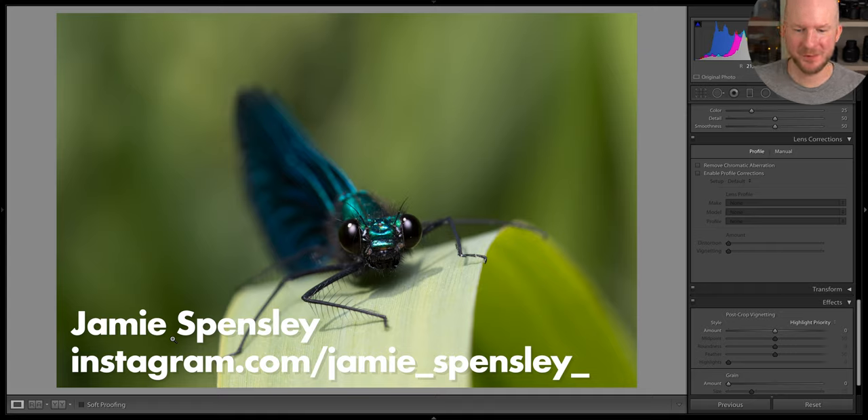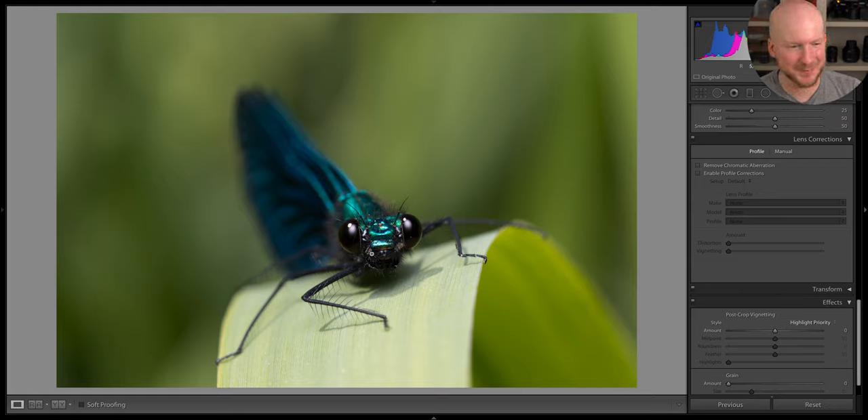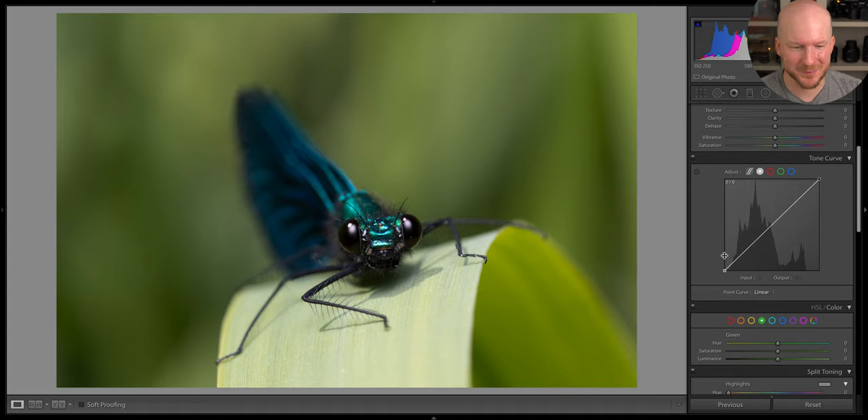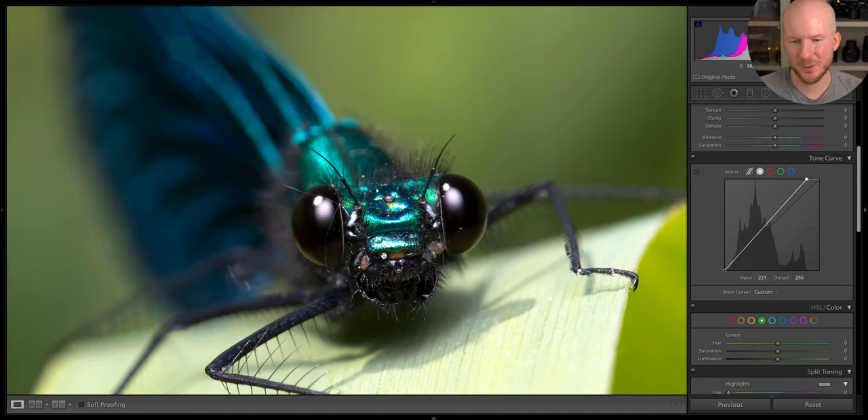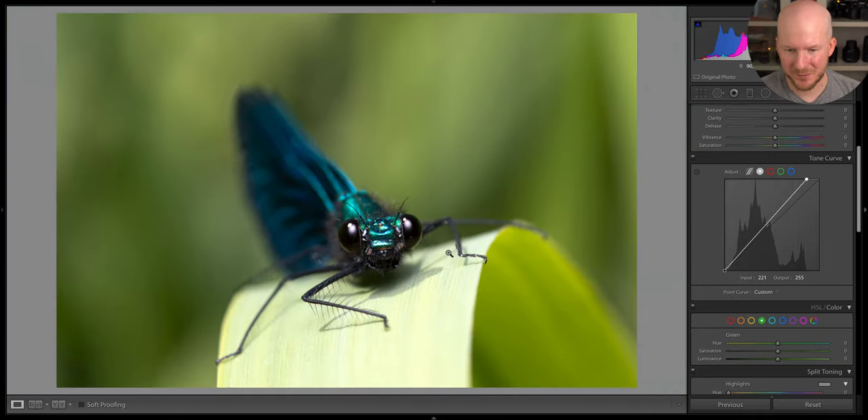Here we have a very nice photo with very interesting colors. I'm not going to dare to guess the species — I'm not really that good at naming insects unfortunately. We can see directly in the tone curve that we can probably lift it a bit. It's a very sharp, very nice photo. I really love how this leaf sticks up like this and how the background is nicely blurred out, so I will definitely keep that.